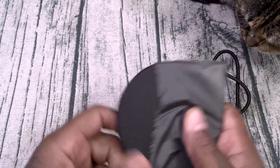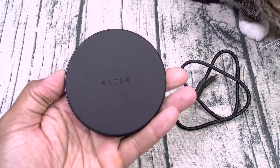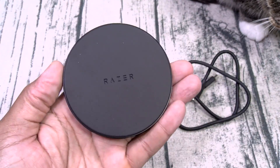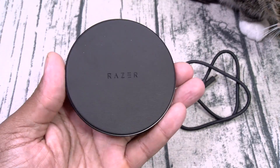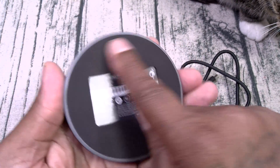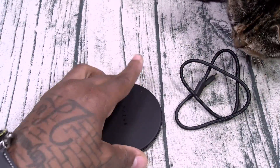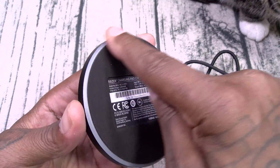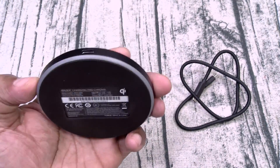And here's your charging pad. Now this is simple and straightforward — Razer branding on the top, soft rubber top. On the bottom you've got a nice rubber grip so it's not going to move around on your table, and there are your RGB LEDs powered by Razer Chroma, fully customizable.